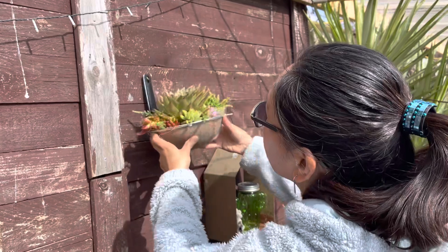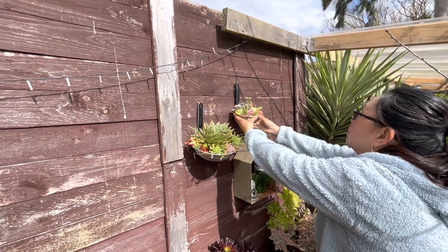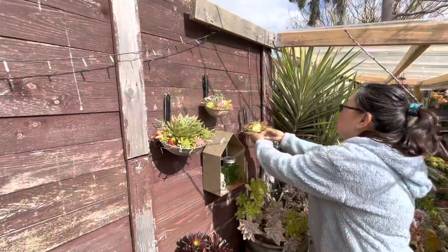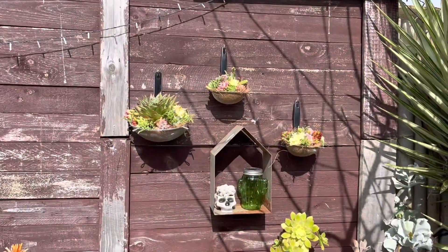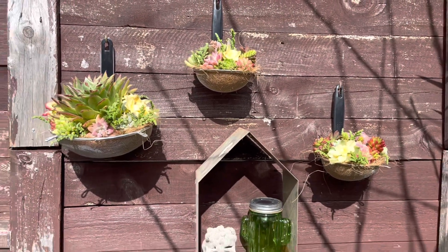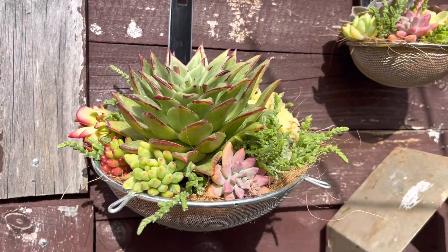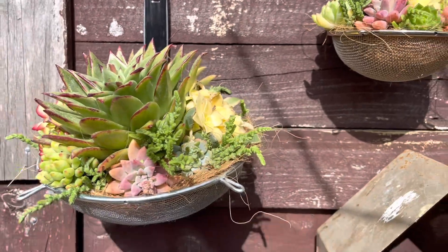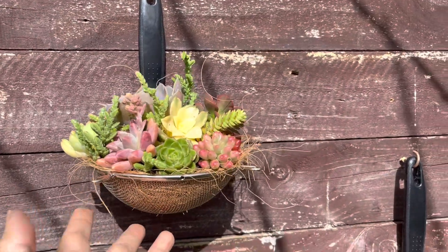This area I've chosen to display the arrangement receives full direct sun. But since we're only transitioning to springtime, the sun exposure is not yet intense or harsh, so the arrangement will have enough time to adjust before summer comes. Here's the overall look — just very simple, but it adds an interesting display to this boring bare fence wall. All the succulents in this arrangement are sun-loving plants that just need to be acclimatized to allow them to adapt to their new environment.